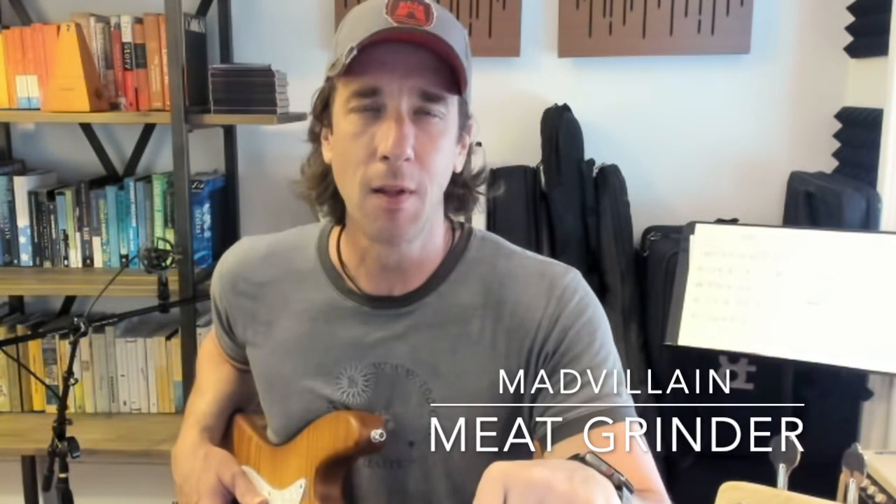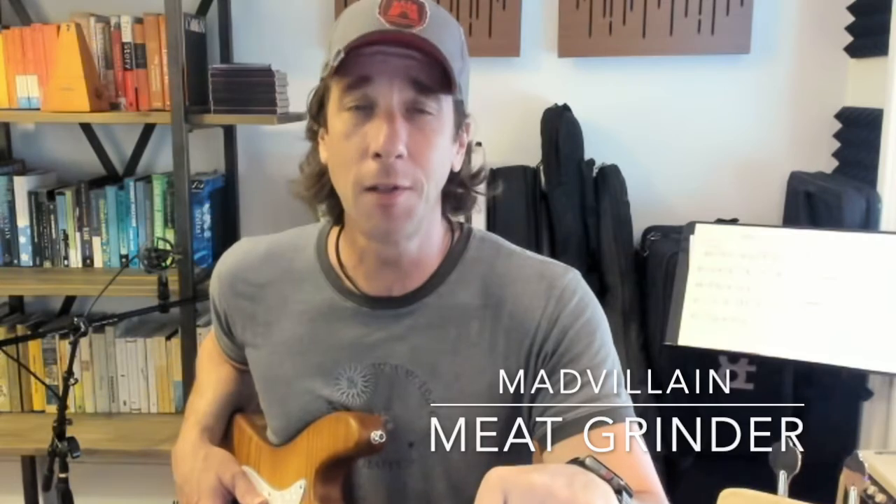Welcome to the Hip-Hop Bass Drop, where we break down the greatest hip-hop bass lines of all time. This week, we're breaking down MF Doom's Meat Grinder, so let's take a look.